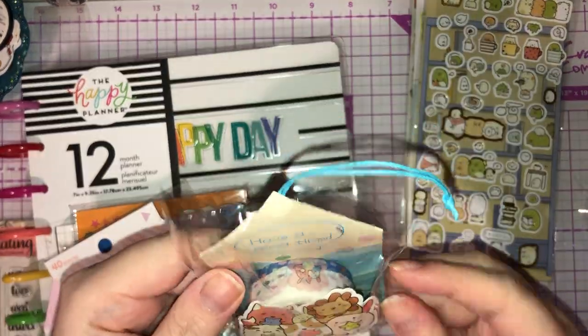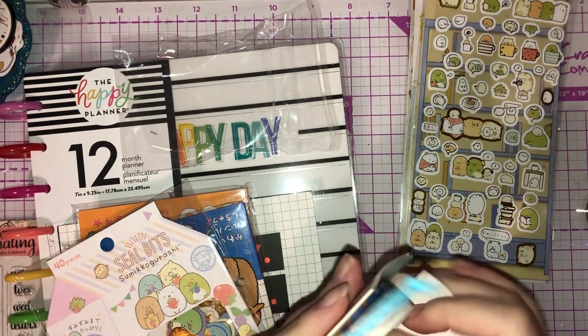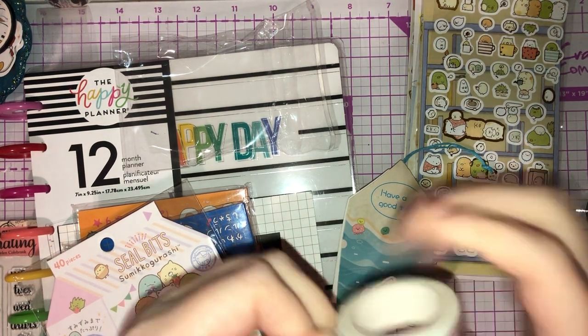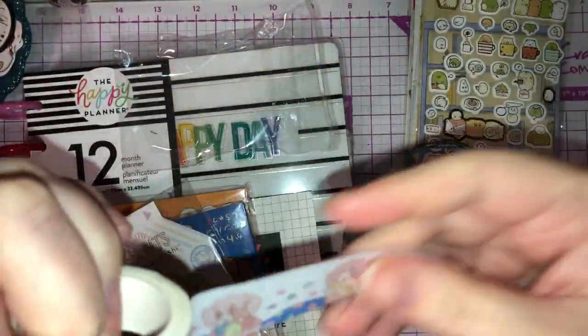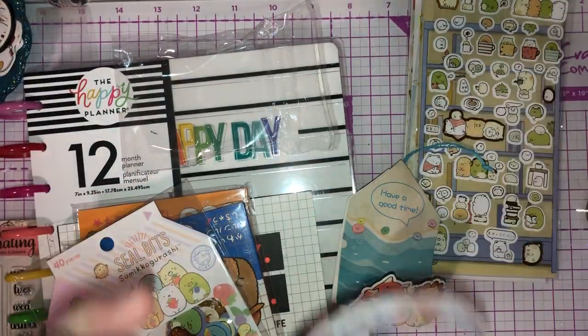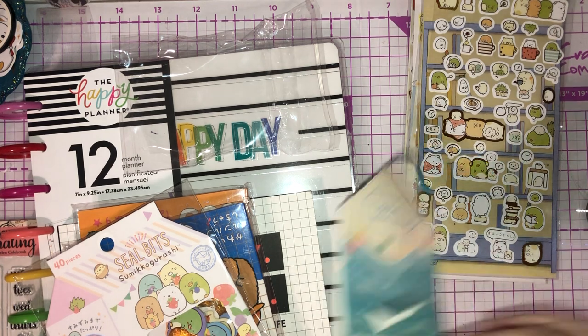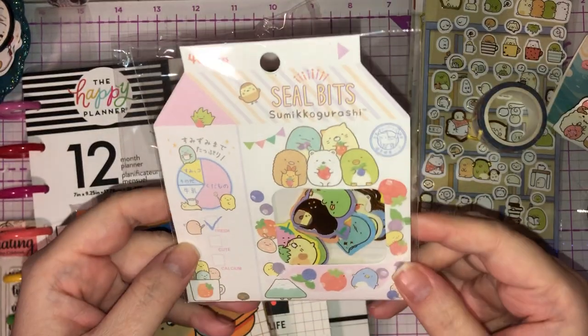I also picked up some washi tape in the same Sumikko Gurashi theme — just super cute, I love it. I'm absolutely obsessed with washi tape. I've been trying to look at Simply Gilded washi tape but it was so expensive, so I'm just going to stick to what I know for now.